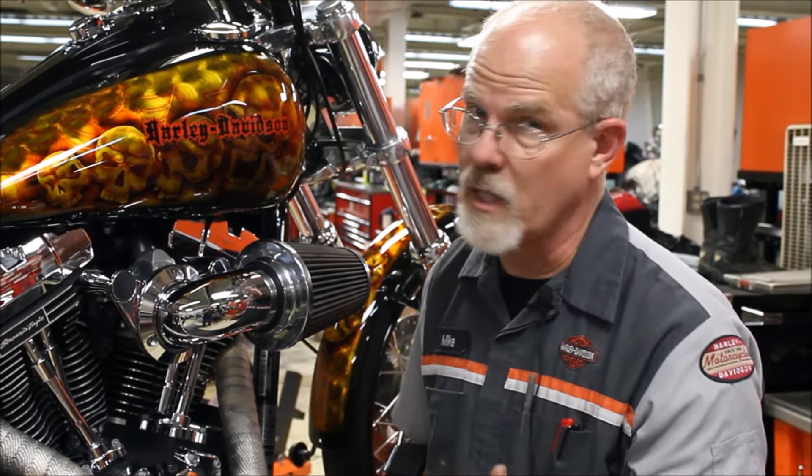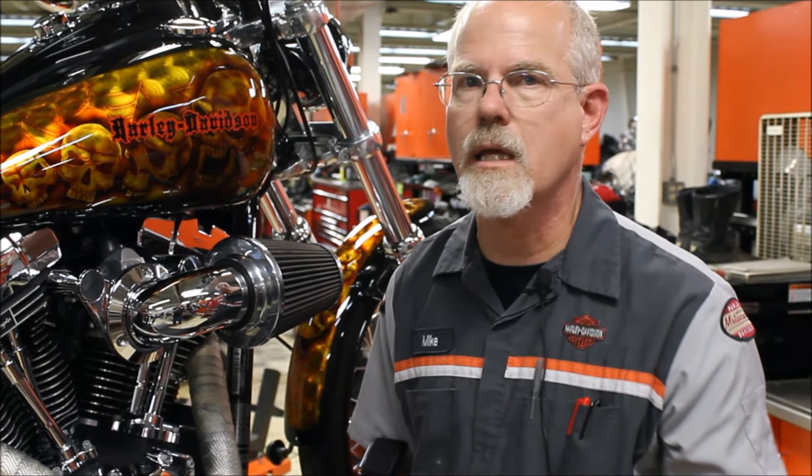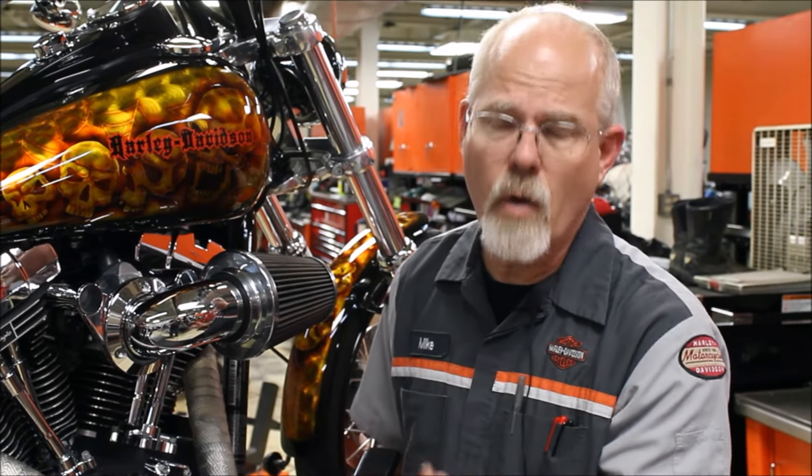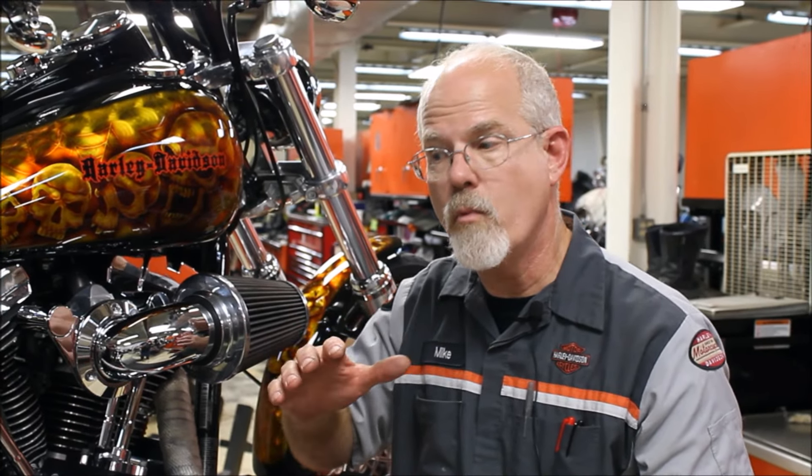Softails don't have a rubber mounting system to check, but keep an eye on it. Once you see something unusual, bring it in — we don't mind taking a professional look and saying let's measure that, or no, that's fine, that's just the age of the motorcycle. On a Dyna, the front rubber makes a big difference — you'll see the motor start to sag and your ride gets more vibration. A brand new rubber mount on a Dyna makes all the difference in the world.